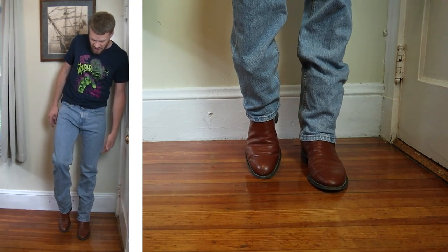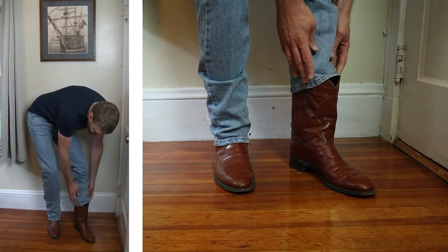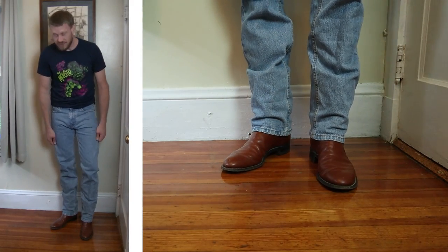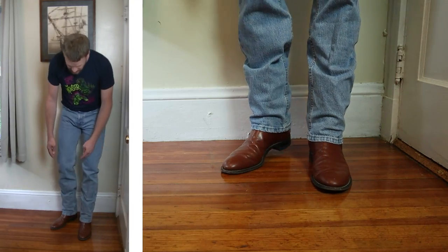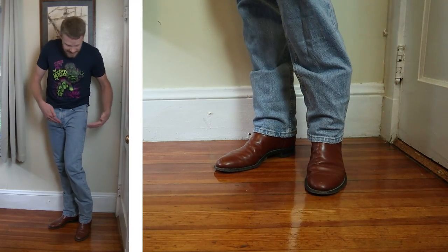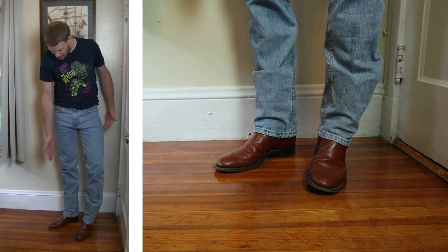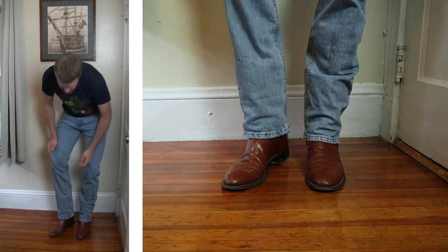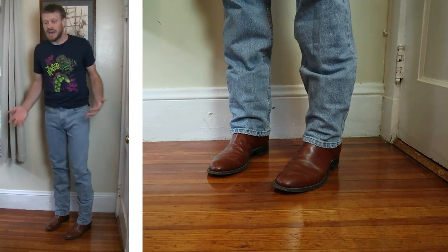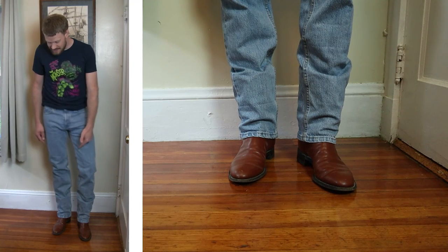Let's start out with the roper boot. This is a Justin roper with a roper toe and a 1-inch roper heel. Ropers are also pretty short — this one comes in at 10 inches tall. And because I have skinny chicken legs, when I try to stack my jeans it sags into roper boots because they're so short. It doesn't provide enough surface area over the top of the boot for the jean to evenly distribute. This might not be an issue if you have wider calves, but for me it is always an issue when I try to stack with roper boots.